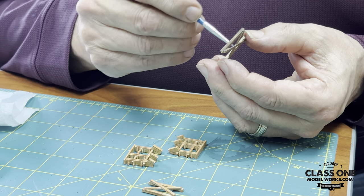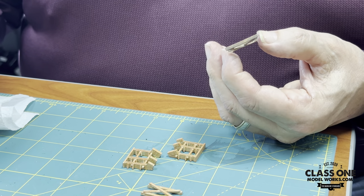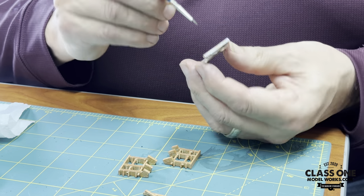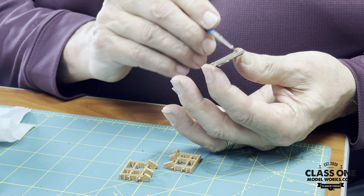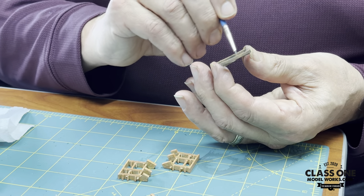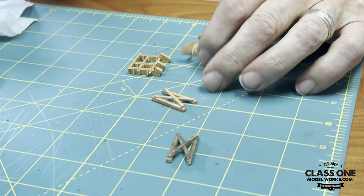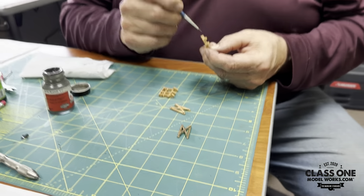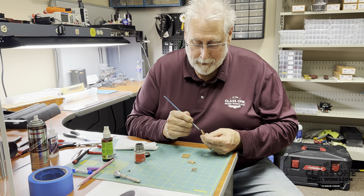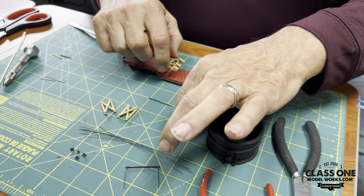That's just a little tip to give your load a little more credibility. Or if you want, it can be a load using all brand new fresh cut wood — just use the cribbing as it comes. It's a nice little way to add your own personal touch. Okay, the first thing we want to do to get started is locate our cribbing on the deck.